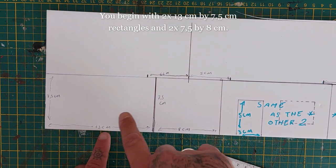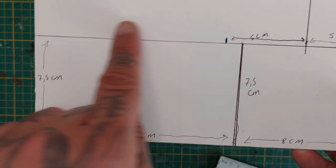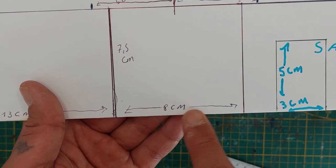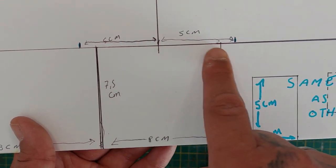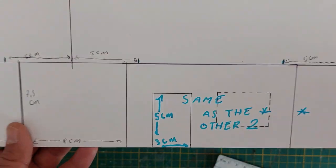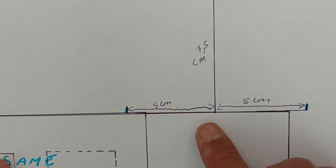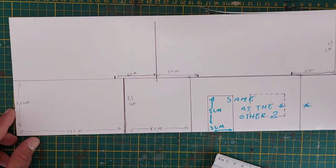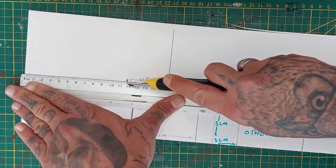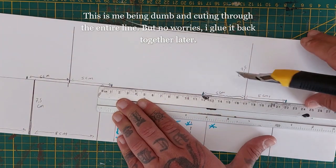Let's begin with our fantasy building. We're gonna start with two squares that are 13 centimeters by 7.5 centimeters. You're gonna need two of those, and two smaller pieces that are 8 centimeters wide and 7.5 centimeters long. Mark out the middle part of the 8 centimeters on the smaller squares. Now on the small pieces, draw a line at the middle that is 7.5 centimeters long and mark out 5 centimeters to each side. This is where I fail my intelligence roll and cut straight through the roof part — but no worries, we'll glue it back together later.